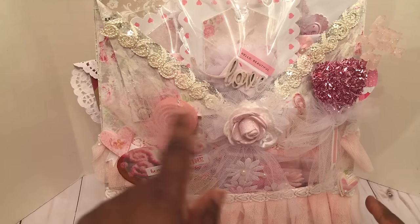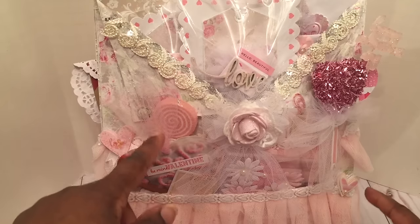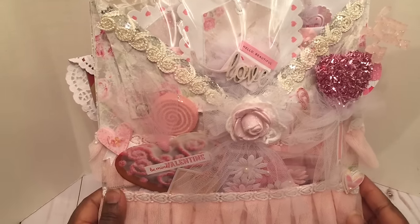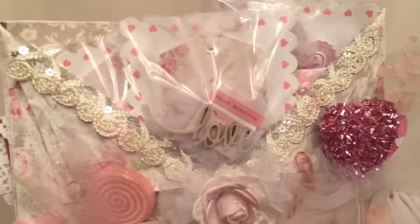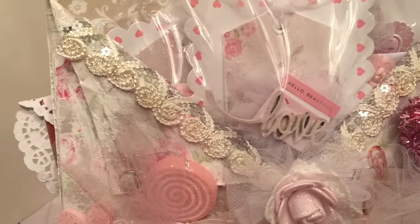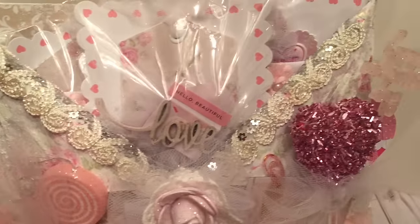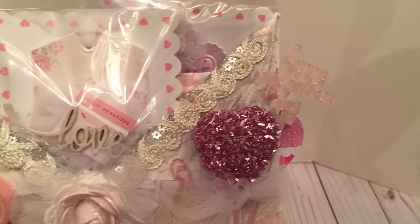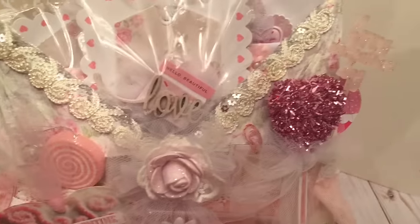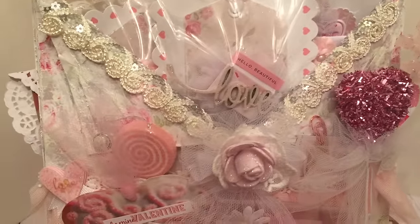I decided to go with a little fold-out on the front of the loaded envelope. I used some beautiful sequin applique trim on the fold-out portion of the loaded envelope, and that trim is available in Amy's store.